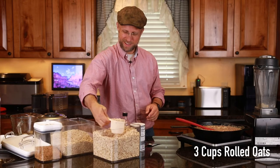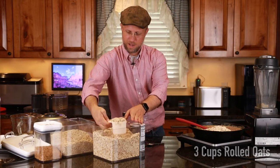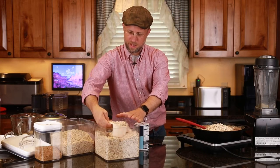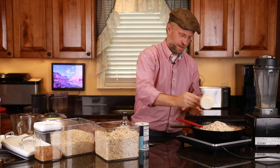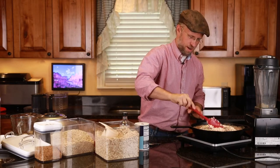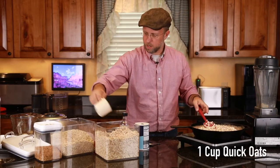Probably need a bigger container. Let me see — one, two, three cups. I may have too much. Let's see if I can get this stirred in. I want one cup of quick oats.